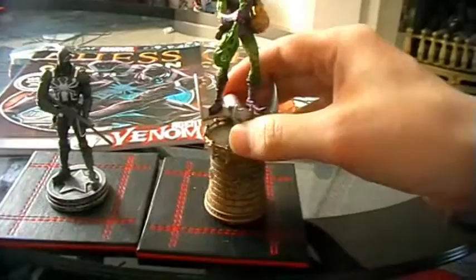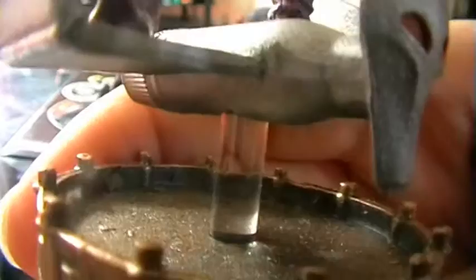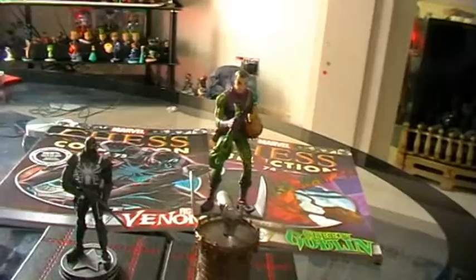I've already got them out of the box. Green Goblin was detached from the base so I've had to reattach him, but thankfully there's no damage. It was just like Professor X — he has one of these clear tubes that goes into the base because he's above the ground, and that had just come loose. Both pieces look fantastic. We'll start with magazine 74, which is Green Goblin. Let's take a closer look.